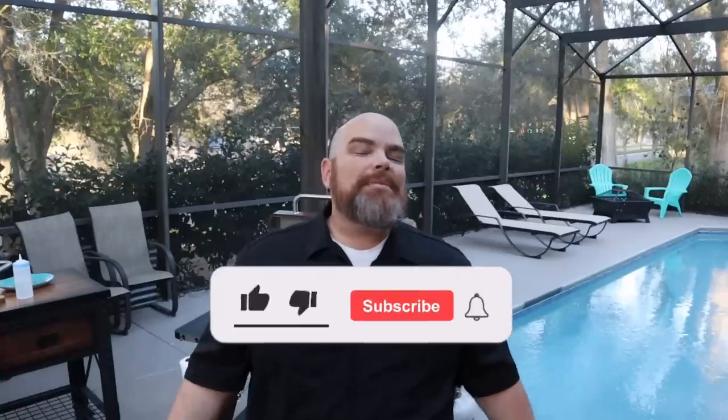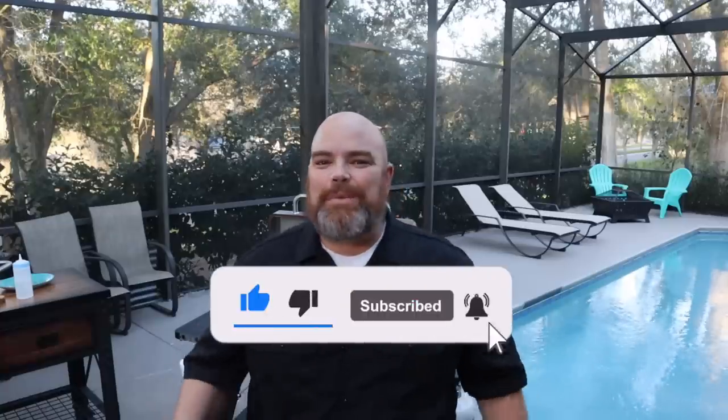Hey, welcome back. I'm Adam of The Waltwins, but if this is your first time here, welcome. Consider subscribing and hit the notification bell so you don't miss anything we do here in the backyard diner. I am flying solo today. I couldn't wait to bring you this one, and I'm bringing it solo for a very specific reason.